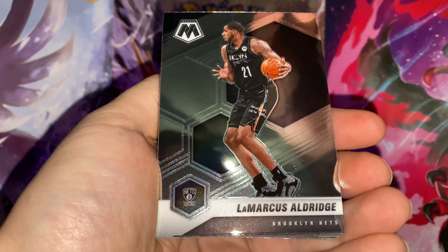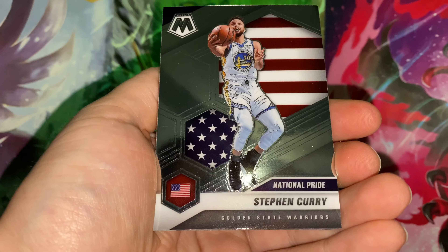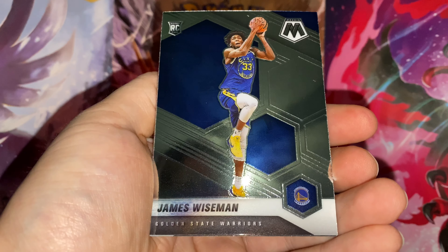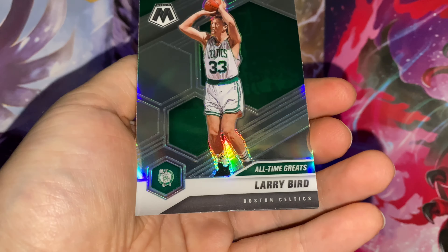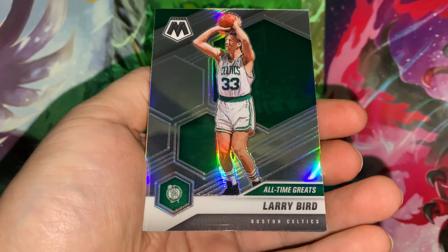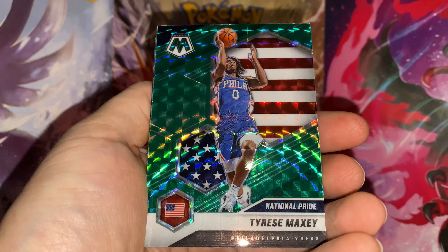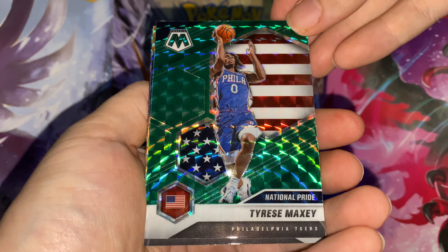Marcus Aldridge — come on. Going into the inserts next, we got a Stephen Curry, James Wiseman rookie — we'll take that. Oh, silver all-time great Larry Bird. Pretty hot, pretty hot! Like Larry Bird. Tyrese Maxi green — take that, take that.